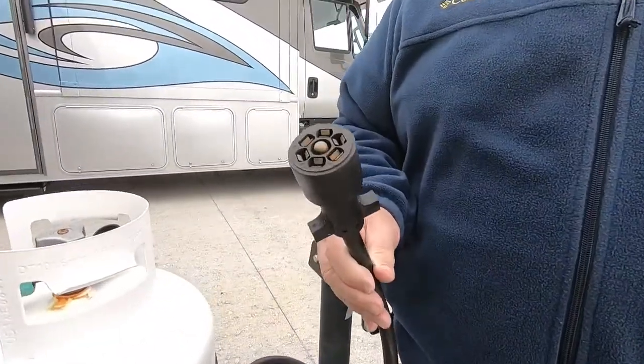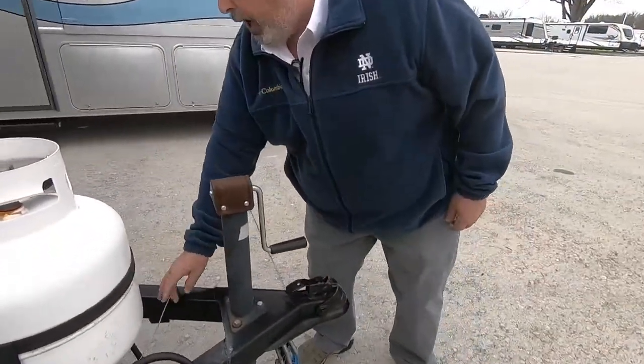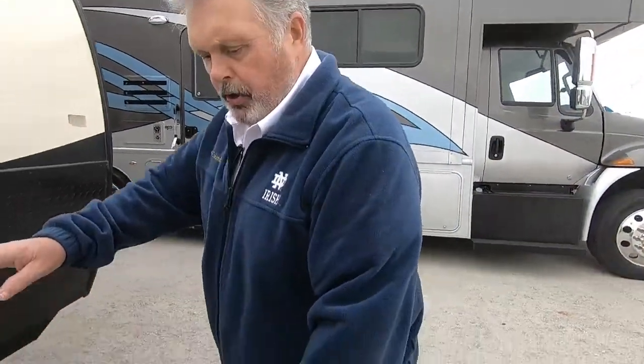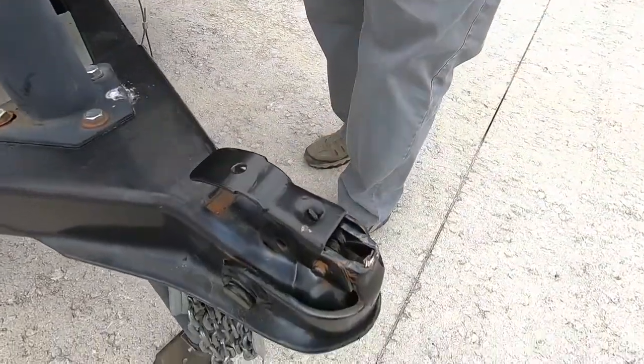7-pin wiring harness — connects to your tow vehicle. And an emergency brake cable here, which also connects to your tow vehicle. This has a manual crank up and down. 2 and 5/8-inch ball.